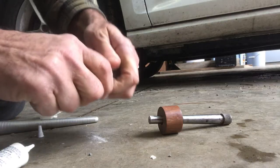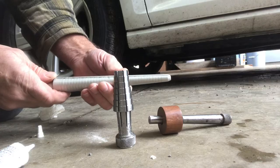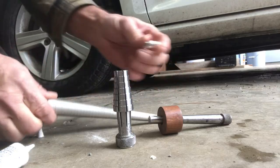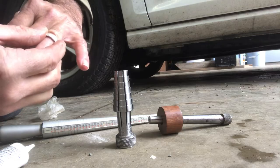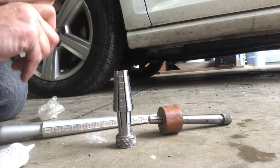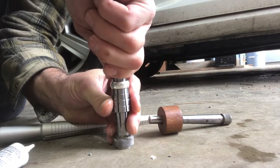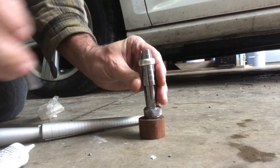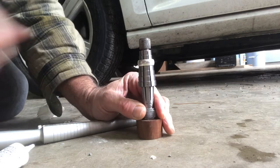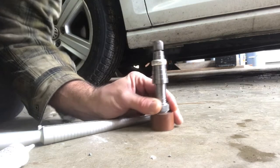That probably was not a whole half size, but what we can do is just check it. You push these in like so and get that out, and we can check it to see where we're at. It looks like it was a nine and I'm almost up to a nine and a half, which is right about my size. It should just fit over the knuckle — it's still just a tiny bit tight, but I'm gonna go a little bit more.